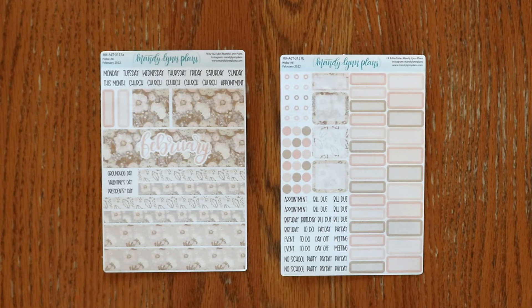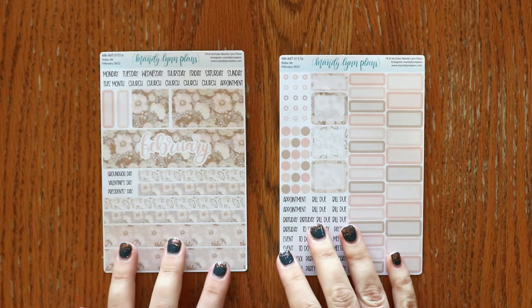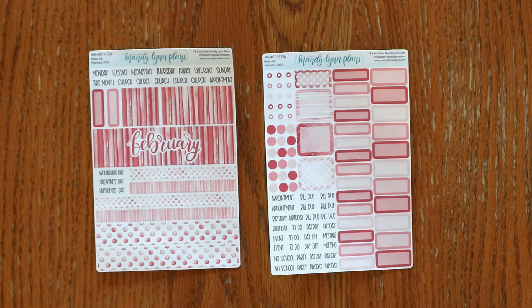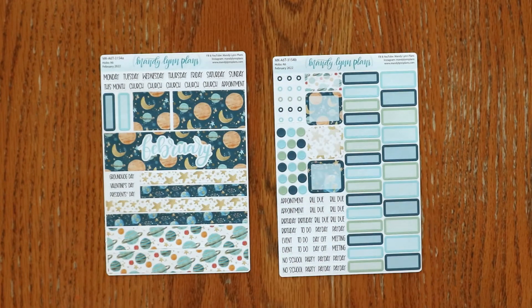For the Hobonichi A6 original Japanese planner, I do get questions often about how these kits made for the Japanese original techo work in the English planner. I do have a video comparing that — I will link it here. The sizing is very similar and the differences weren't enough to create a whole other option, so these kits do work well, but just know they weren't designed for it so it doesn't fit perfectly. Designs are blush floral, rose pink, sweetheart floral, and planets.